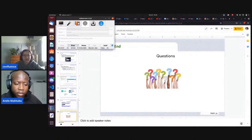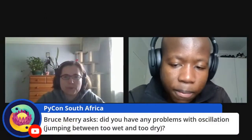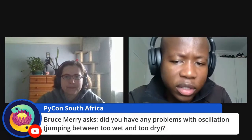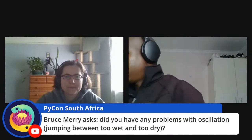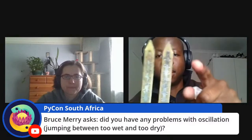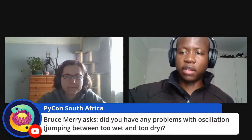Bruce Mary asks: did you have any problems with oscillation between too wet and too dry? The sensor measures moisture between its two ends — if one end is too wet and the other semi-dry, you'd get an oscillating value. That's why, instead of using one value as the watering threshold, I take maybe 10 readings and average them out before watering the plant.